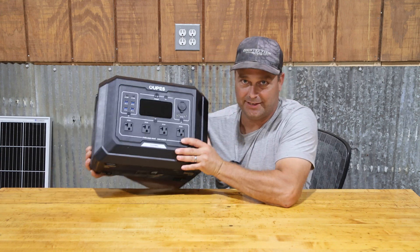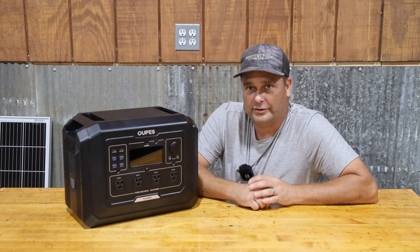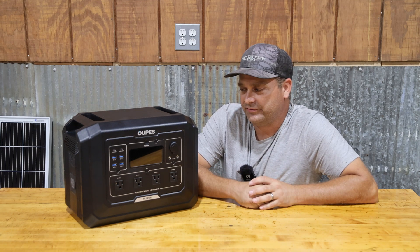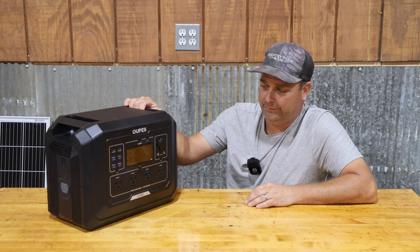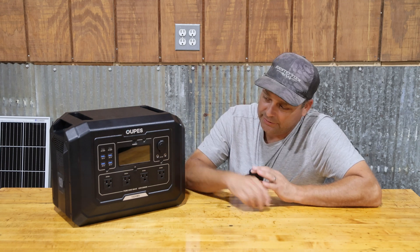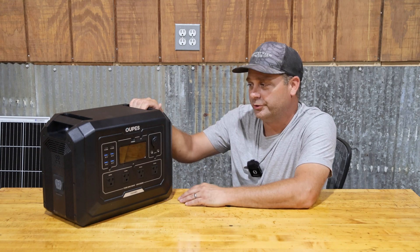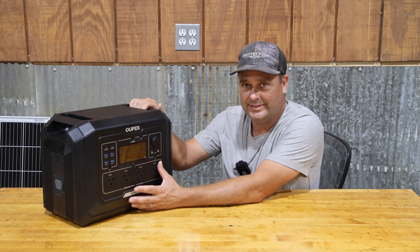The unit is only 27.8 pounds, so you can carry it around, throw it in your car, and take it with you — it's a fairly portable unit. To have 2,000 watts of output and still be that light is a good feature. It also has the EPS emergency power supply feature where you can keep something plugged into it in your house, and if the power goes out, it will continue to power it until power comes back on.